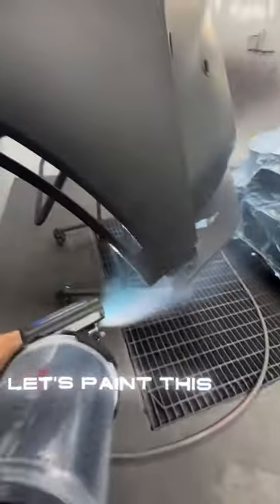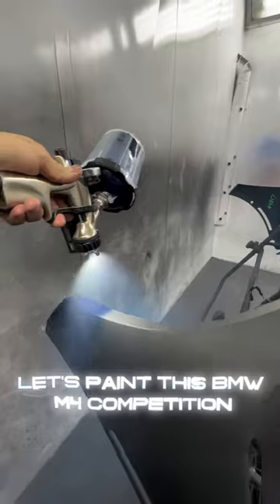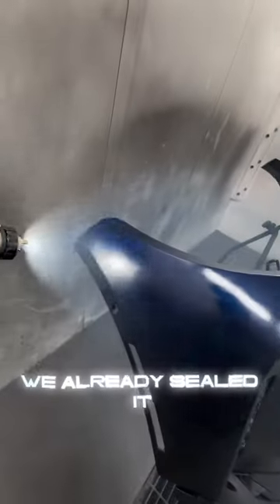All right, listen up. Let's paint this BMW M4 Competition front bumper and fender — we already sealed it.